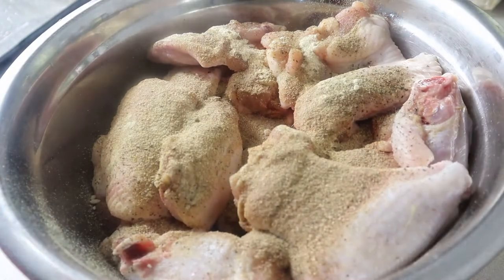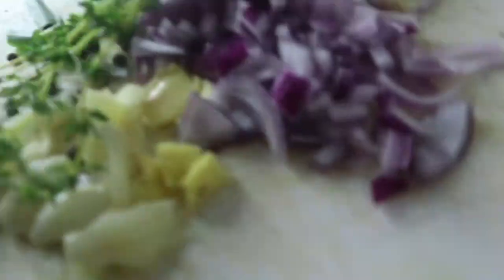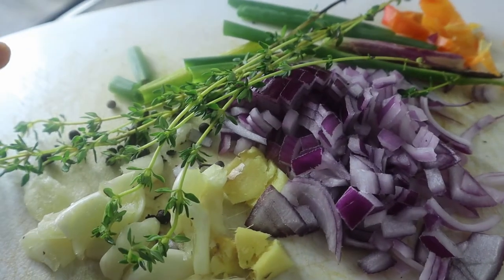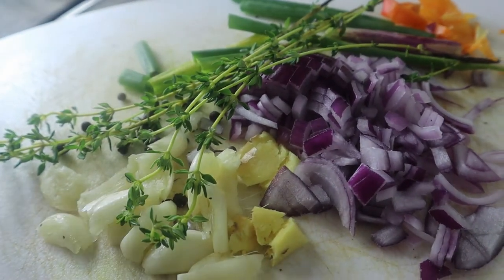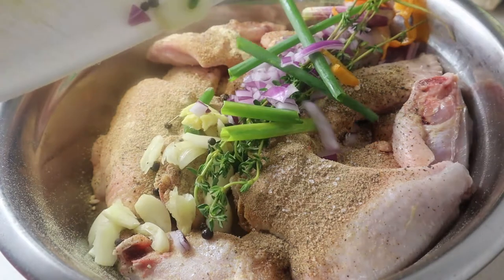We're gonna put a little bit of salt as well. Here I have some fresh seasonings: thyme, garlic, ginger, red onion, scallion, and some scotch bonnet pepper. We're just gonna add all of that in.